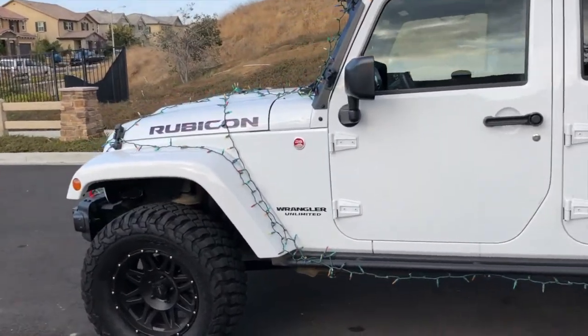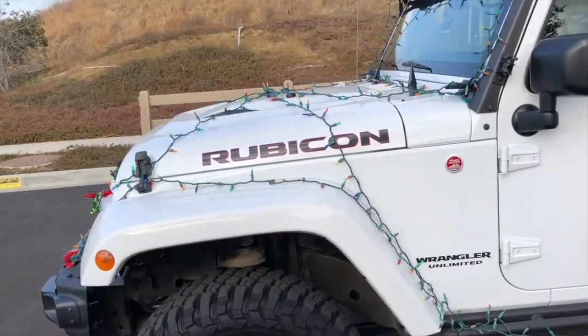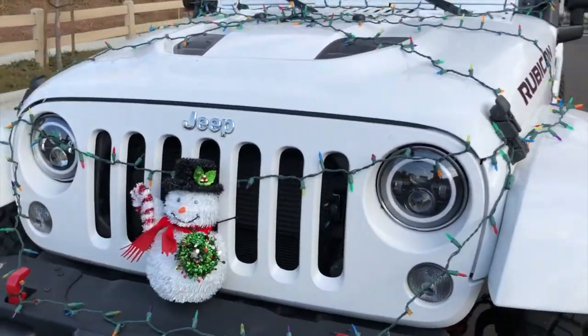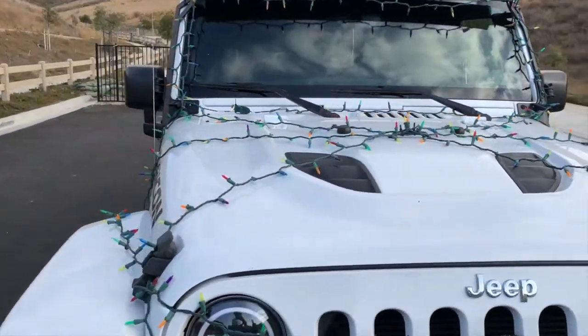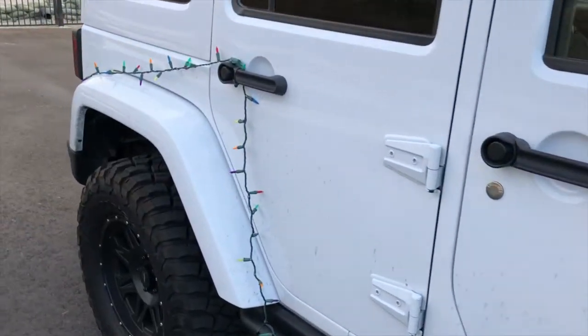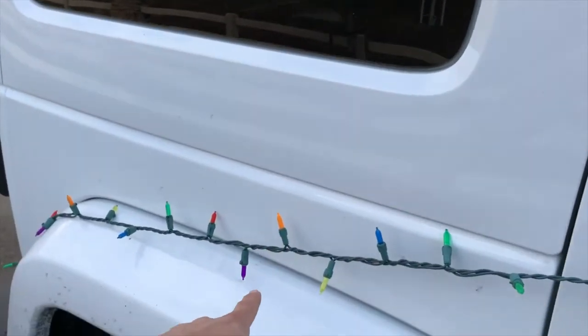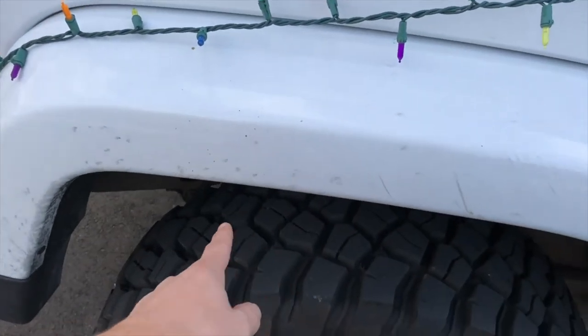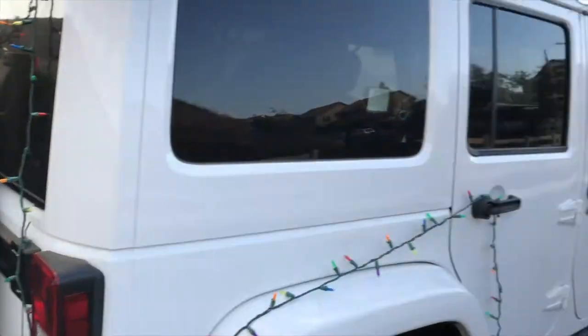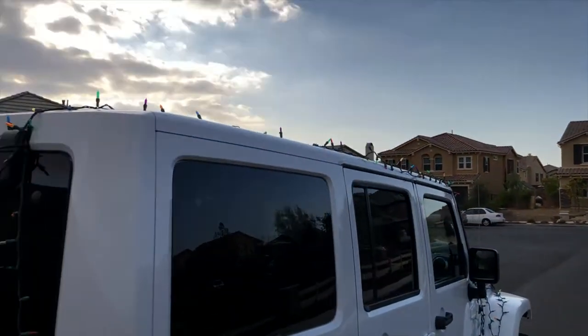I've been driving everywhere with them — except for the freeway, really. I probably could get on the freeway, but I just want to avoid it just to be safe. Nothing has moved, nothing is risking flying around. Every once in a while, this strand right here will loosen, but it only hangs to about here and doesn't get anywhere close to the tire. So everything holds up really well, honestly. I'm really surprised at that because this is my first attempt.